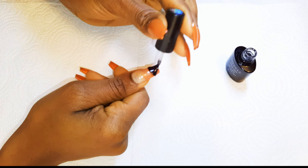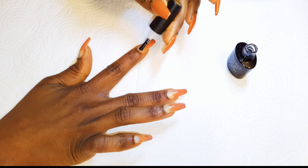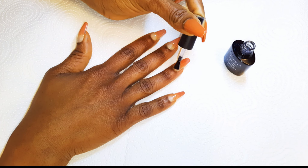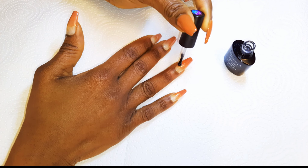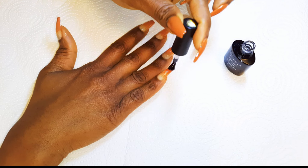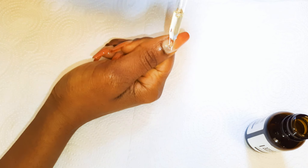Finally, I will come in with my glossy top coat. Then I'll go ahead and come in with some cuticle oil.